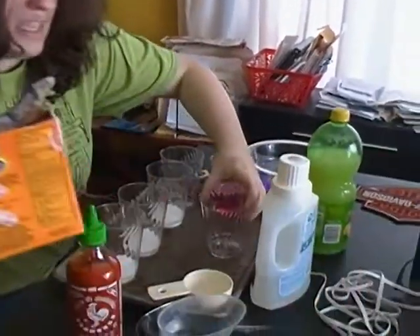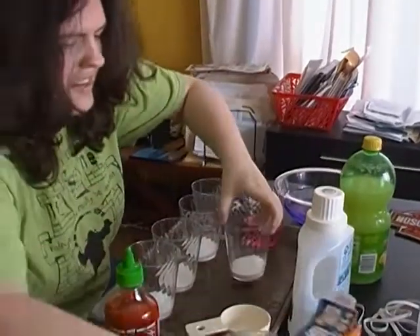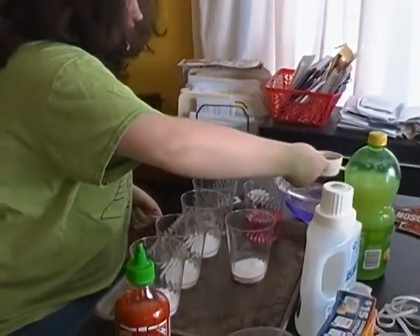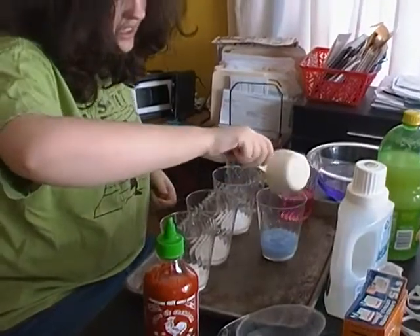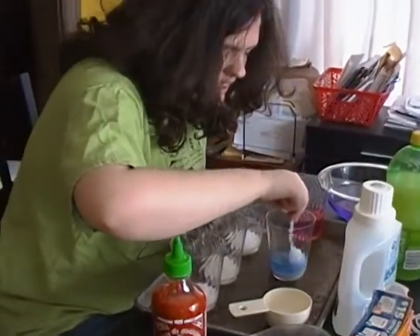Let's get the baking soda. Oh, that looks like a lot. Now I'm going to put some red cabbage juice. And so now it's blue.